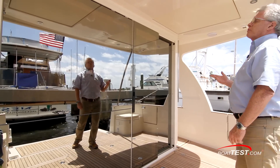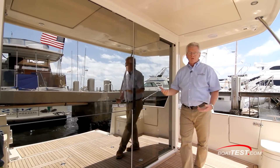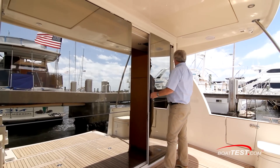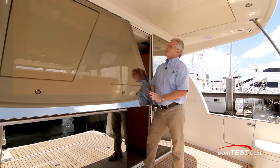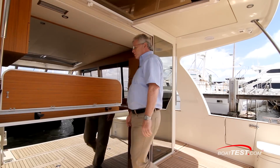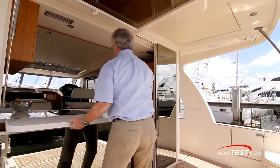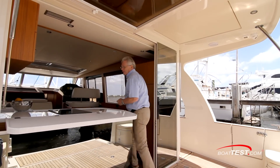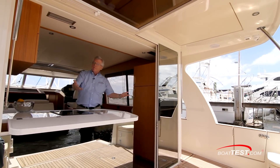The cockpit is protected from overhead — 6 feet 11 inches off the deck. We can further increase the functionality and versatility of the area by sliding open this door, releasing the catch, and bringing up this window. Out come two supports, and then this drops down. Now we blend the inside with the outside, and the galley can better serve as a serving area for the cockpit.